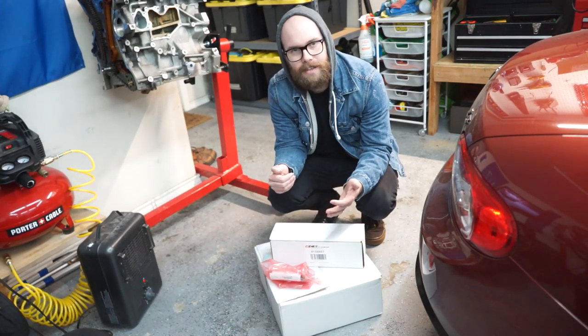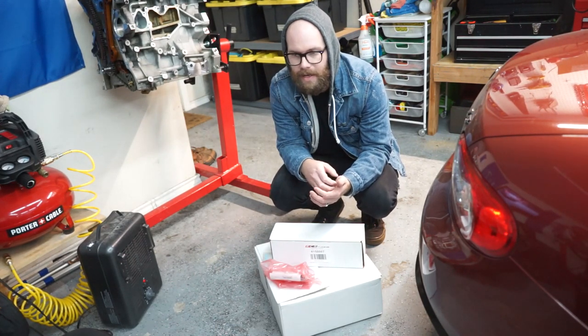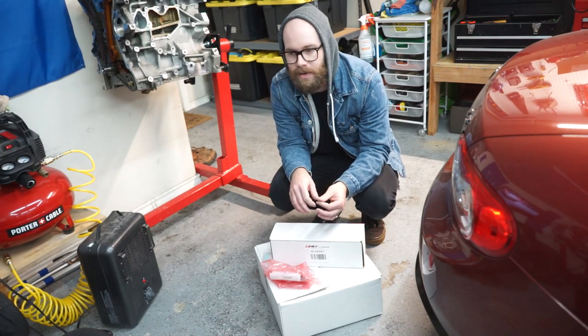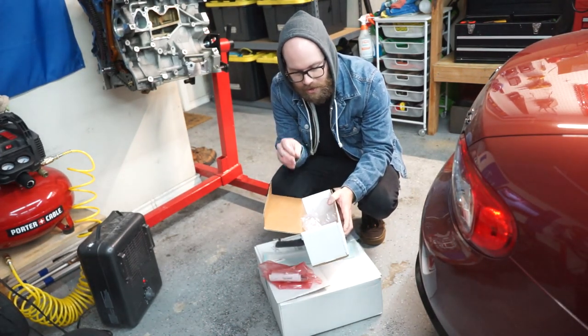I'm running the stock air box with an upgraded turbo inlet pipe, silicone piping, and the K&N filter with the ECS tuning air ducting already. But obviously we're going to add to this. So first things first, let's get this box open and show you what's inside.